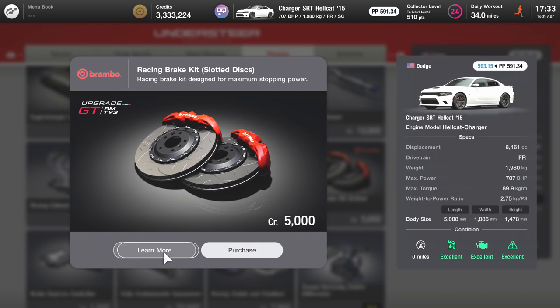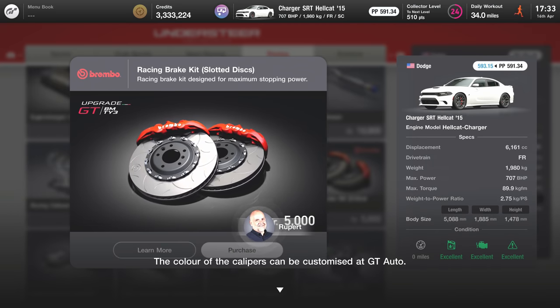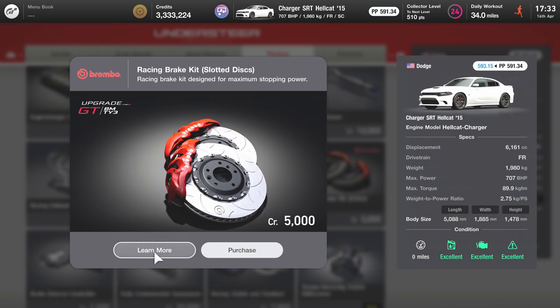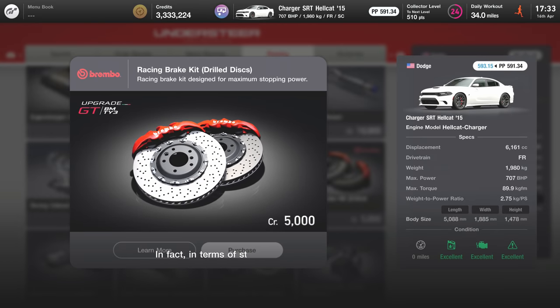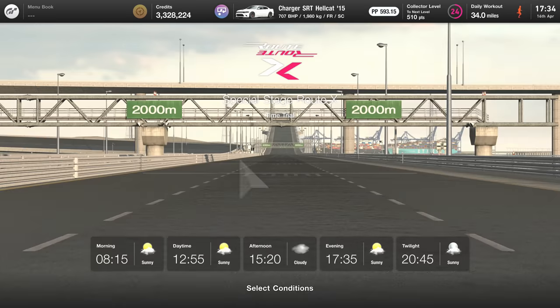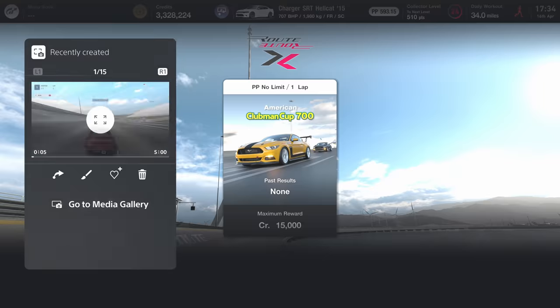Now we're going to our white brand-new Hellcat and apply the racing brakes. You can do slotted brakes or drilled brakes — when you read the descriptions, they both say they're equal to each other. So we're going to apply the drilled discs because the carbon ceramic brake discs are drilled as well. These are 10,000 credits cheaper in the lower racing tier, not extreme — there's no reason why these should perform as well as the ceramic brakes, but we're going to find out.